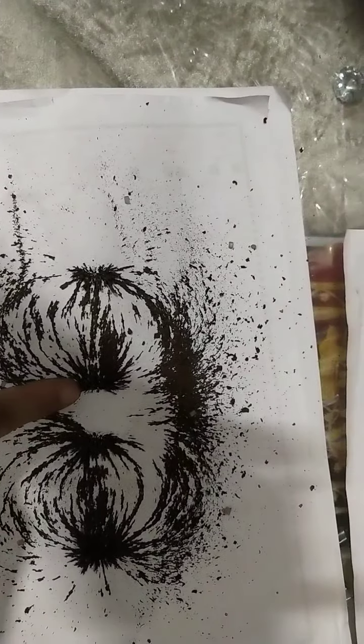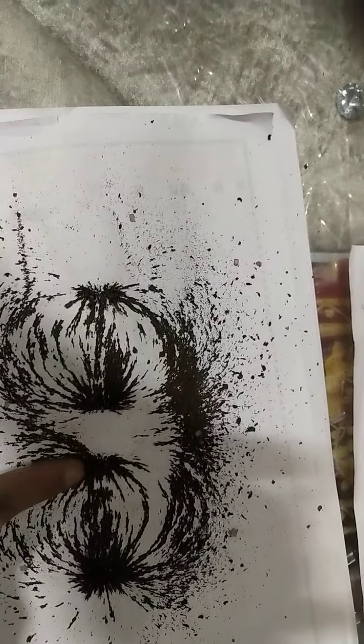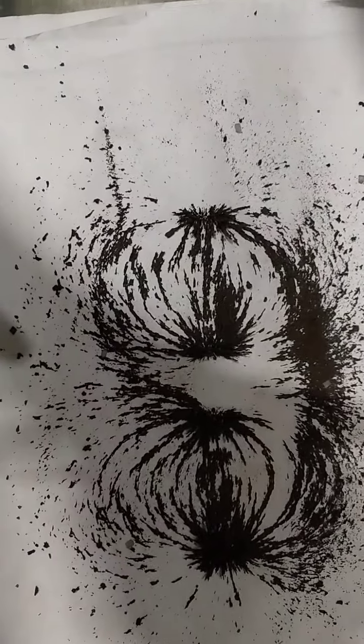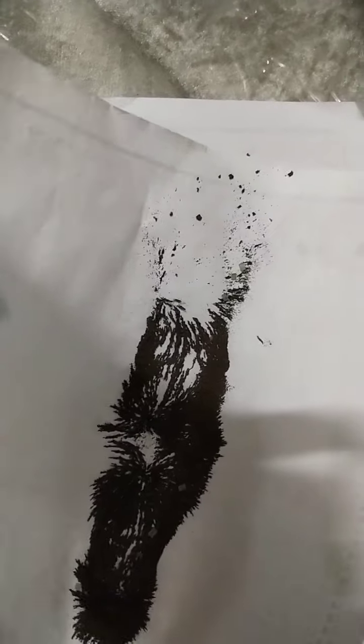Look here — both are like poles, they repel each other. The iron filings are also moving away from each other. You can see here. Now next, the pattern I am going to show: